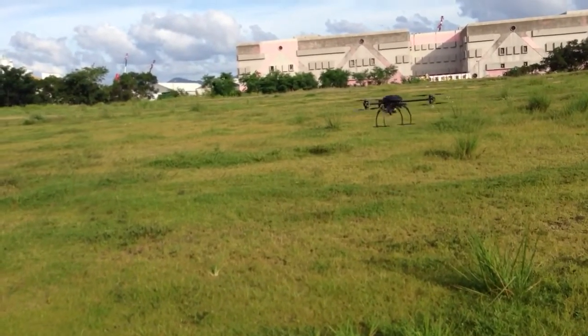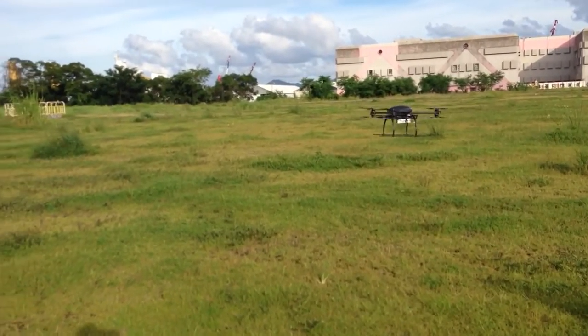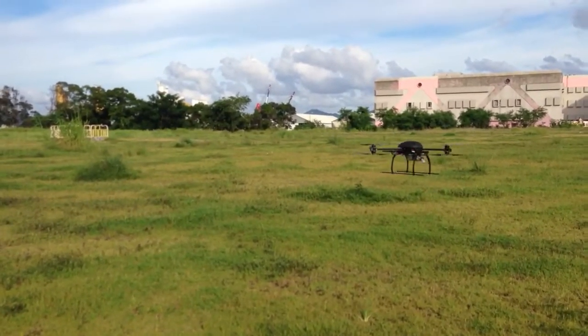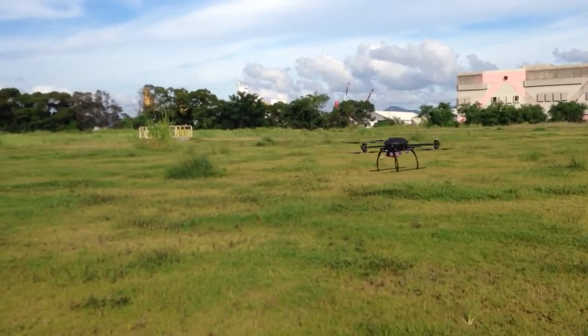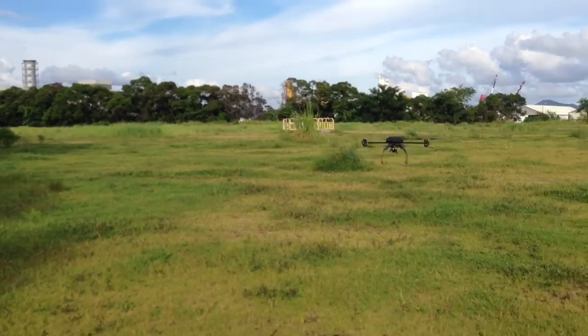Even with full rudder input to the left, you see it may slow a little bit, but it still spins like crazy. So you have to be careful, very careful. Especially if you're flying FPV, in a lot of those situations you might need to take off your goggles immediately.